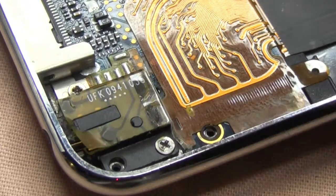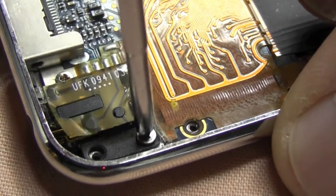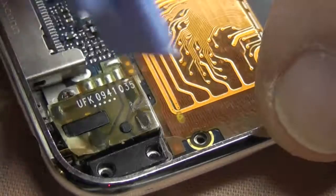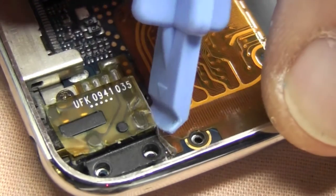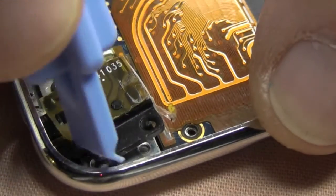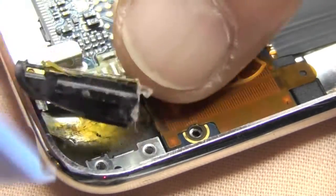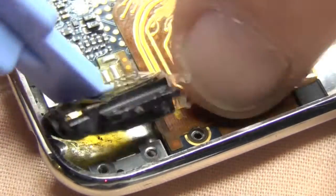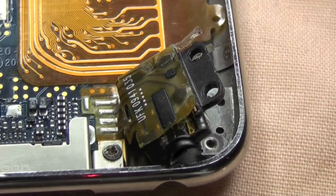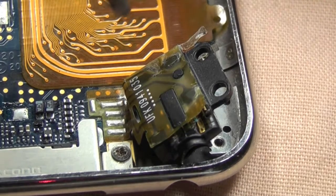The headphone jack - we're going to use the Weller desolder station. It's preferable to remove a lot of the solder because the ribbon cable associated with this headphone jack has got holes in the terminal. When desoldering, once the solder melts to liquid it falls through the holes down to the board and forms a bridge, and that's when you have a high chance of ripping the solder pads off the board.